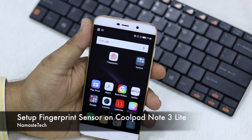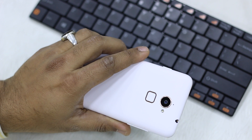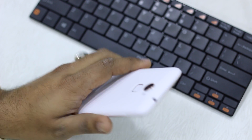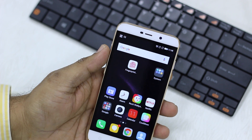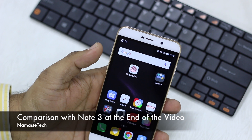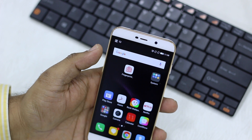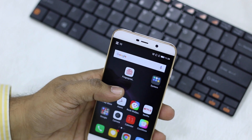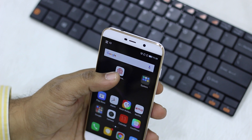Namaste guys, Ashish here for Namaste Tech. We are going to show you how to use the fingerprint scanner on the rear of the Coolpad Note 3 Lite — very similar to Coolpad Note 3. We are going to do a speed test and comparison as well, and show you how this whole thing actually works. So look for a fingerprint scanner app right on your home screen.